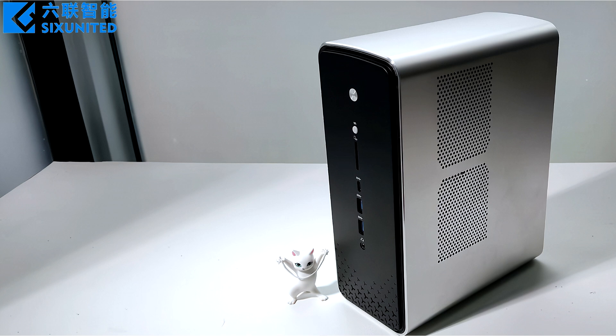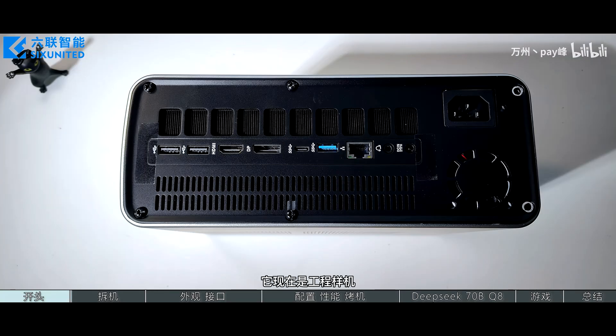The iGPU achieved a max clock of 2.2 to 2.3GHz, which is lower than its 2.9GHz peak clock, so we can expect better numbers in the final silicon.